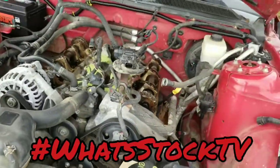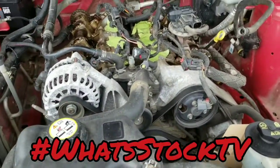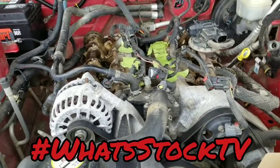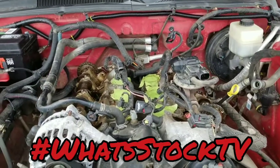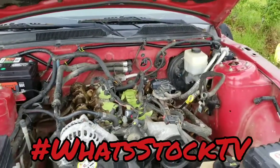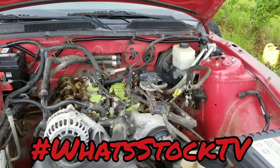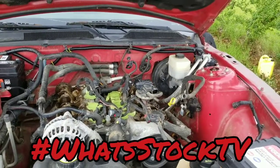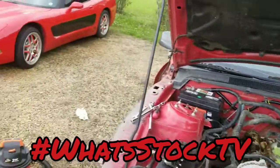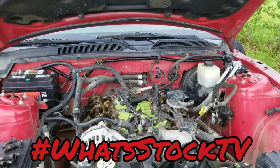I'm gonna go ahead and close this down for the day, make a list of everything I need, and start ordering everything. Pretty sure all of this stuff up front has to come off to get these heads off, but yeah, we are broken down pretty good. It'll probably be about a week or so before I get back to this part, so stick around. Might be some vet videos coming up — not sure yet.